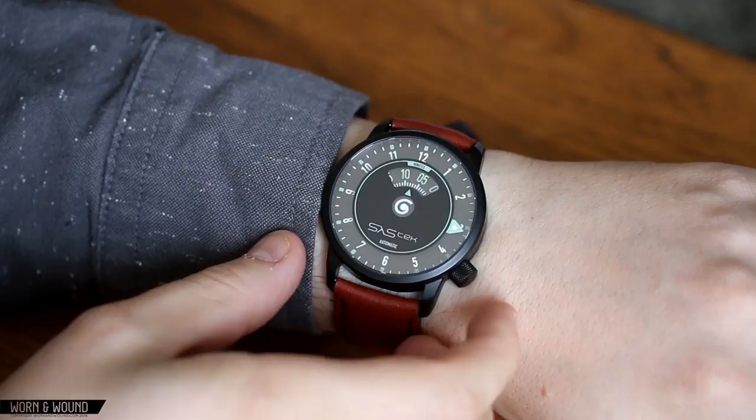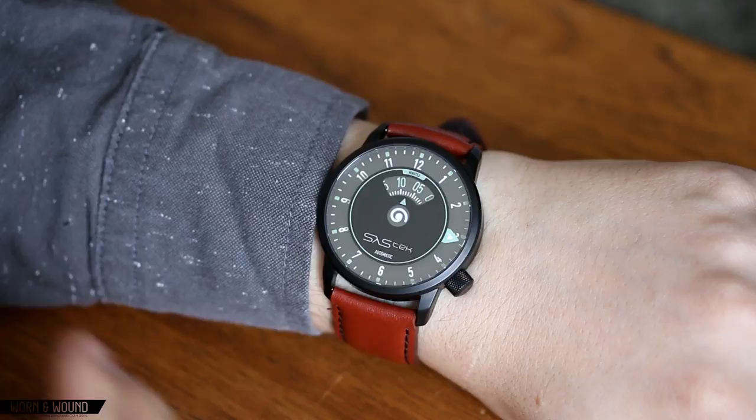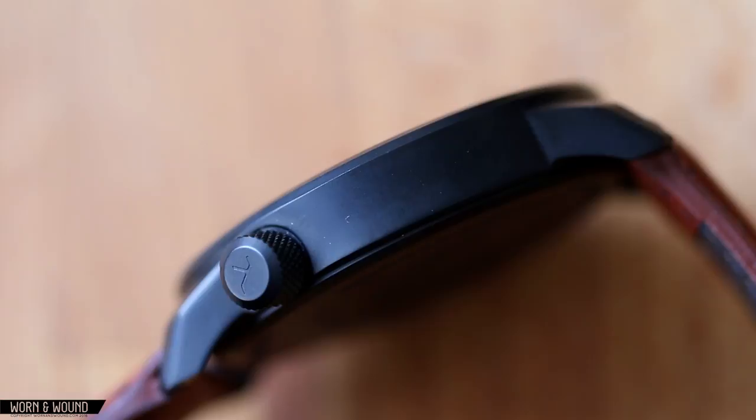It's a 44mm case — it's a big case. That might be too big for some people. As you can see here on my wrist, it's definitely on the large side, but not crazy oversized. It's not really garish or anything like that. It's 52mm lug to lug, but the lugs slope down pretty sharply with a cool geometric facet, so there is some ergonomics to that, and it's 11mm tall, so it's actually fairly flat.